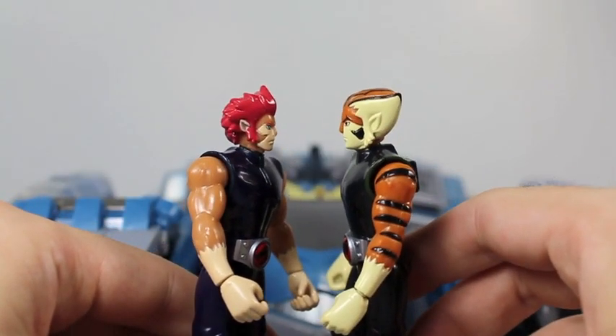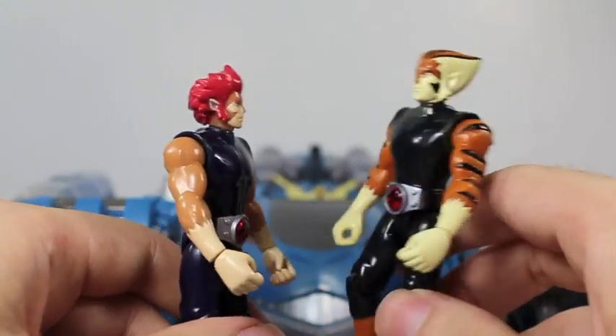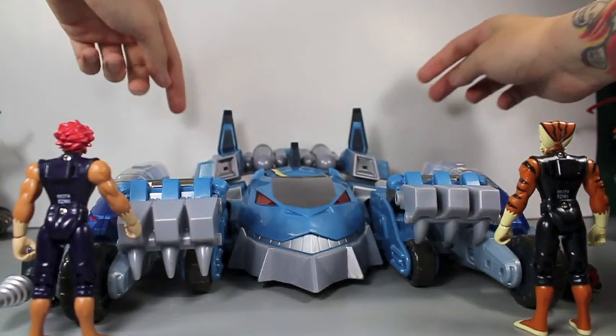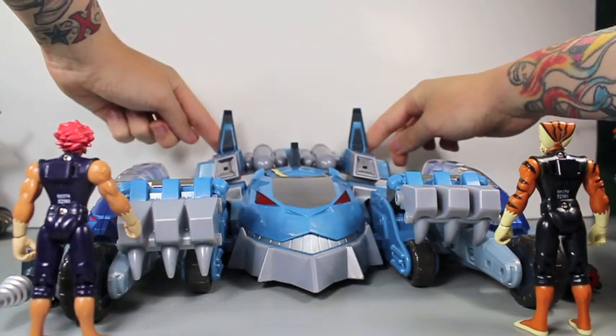I want to drive the Thunder Tank. No, I'm driving the Thunder Tank — I'm Lion-O of the Thundercats. Well, I'm older and better than you. Snarf, get out of the Thunder Tank or you're getting no anchovy pizza tonight. No, wait — bats!